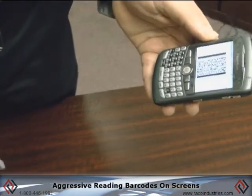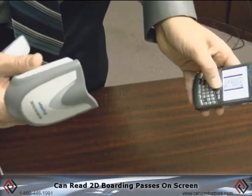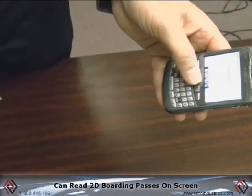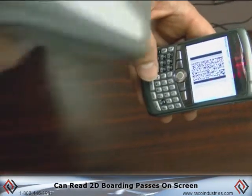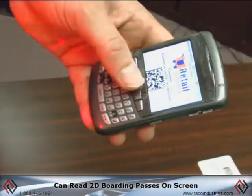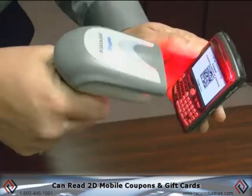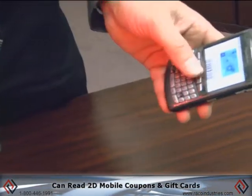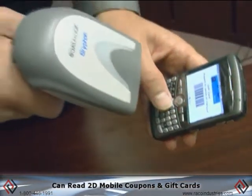The GBT4400 is also very aggressive when you need to read barcodes from cell phone displays. This is an example of a boarding pass — it's a PDF417. Very aggressive. Here's an example of a store coupon. This, for example, is a gift card. Very aggressive scan speed.